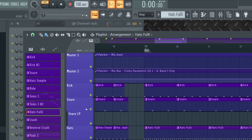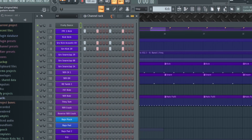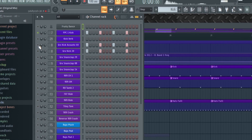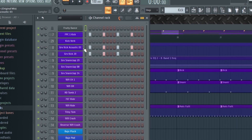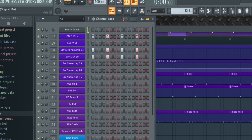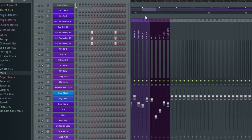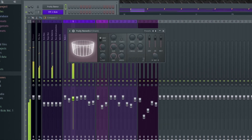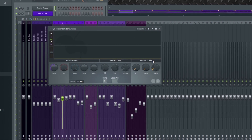Let's begin with the tempo, set it to 100 BPM. Now the drums — I'm using three kick drums like this one. Be sure to add some acoustic sound with a little reverb. Now the snare sound — this one needs a huge reverb and also some noise gate to cut the tail.